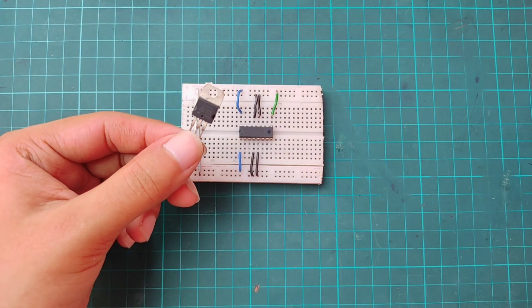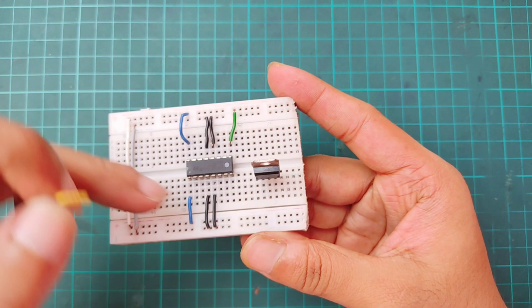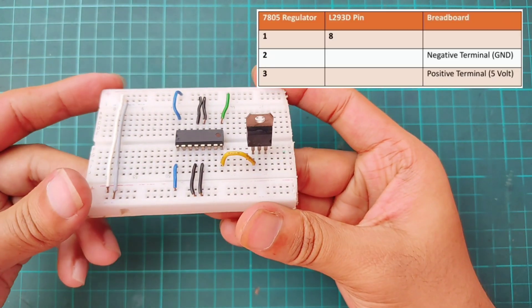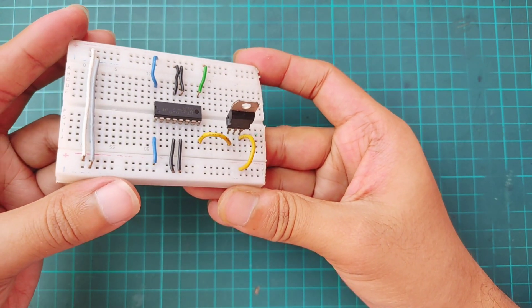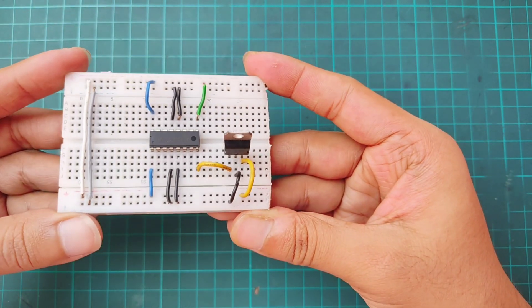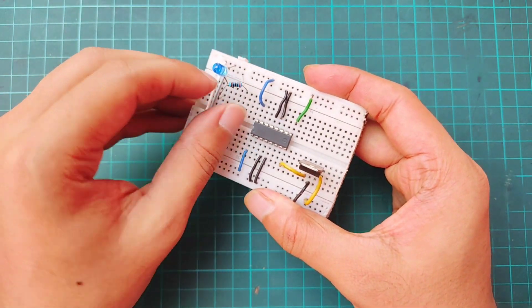Now I'm adding a voltage regulator to supply 5-volt power to the IC and breadboard. Connect the regulator's pin 1 to pin 8 of the L293D — this is the motor supply pin. Pin 3 of the regulator goes to the breadboard's 5-volt rail and pin 2 connects to ground. To indicate power, I'm adding an LED with a 220-ohm resistor between the 5-volt and ground rails.